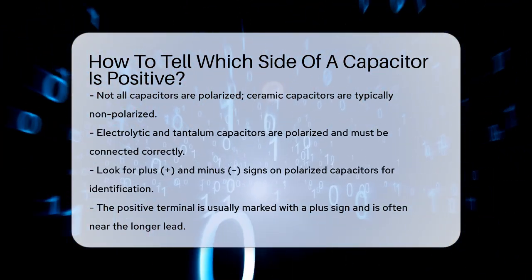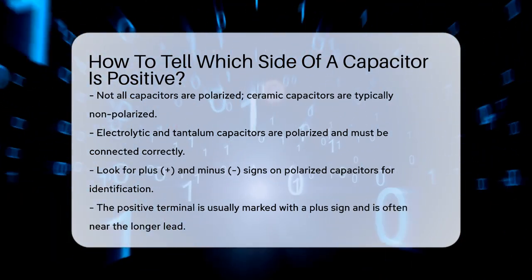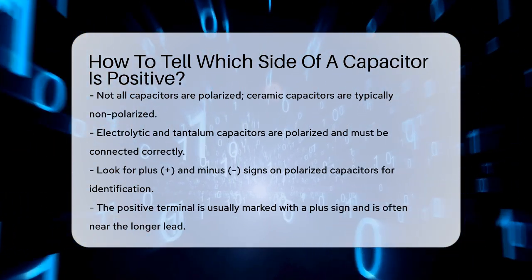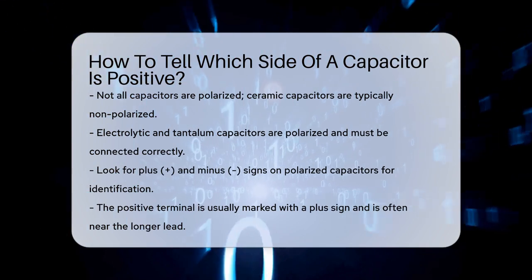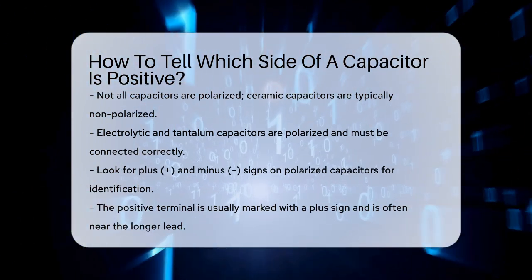First, you need to know that not all capacitors are polarized. For example, ceramic capacitors are usually non-polarized, meaning you can connect them either way. However, electrolytic and tantalum capacitors are polarized, and getting their orientation wrong can cause serious damage to your circuit.